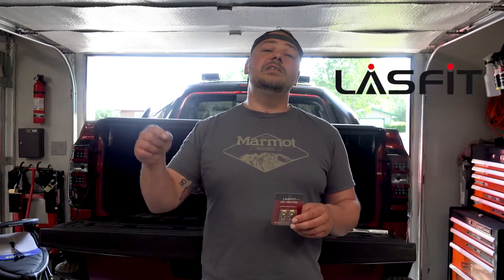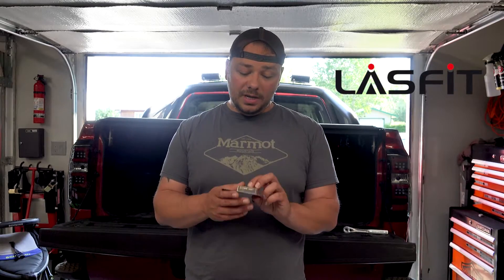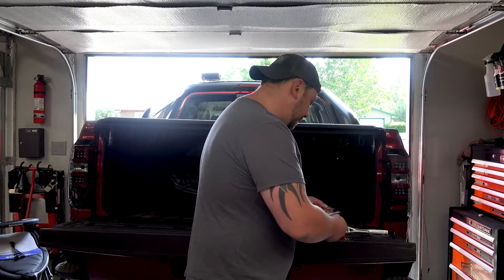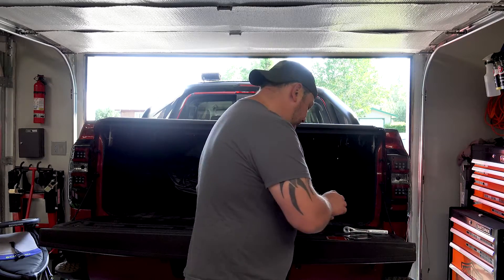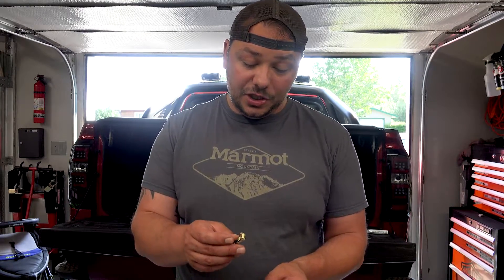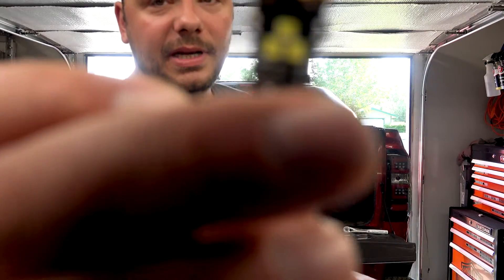These guys are available — I'll have a link to their website and a link to their Amazon products down below. Check these guys out. Their design — I'm super impressed with it. It is a US brand and they do come with a one-year warranty, which is another thing you don't see. Because often you're just cruising through Amazon trying to find that cheap bulb. These don't look cheap at all. I actually really do like the look on these.